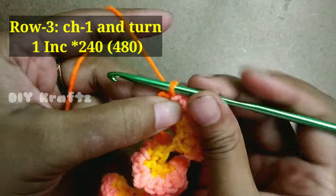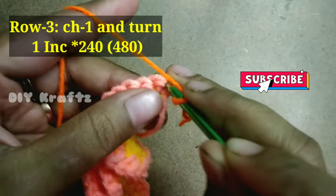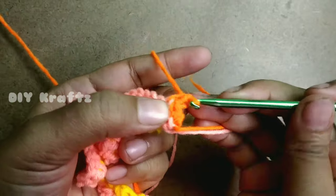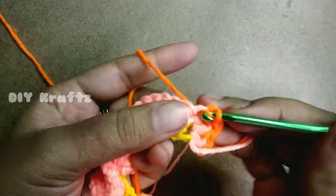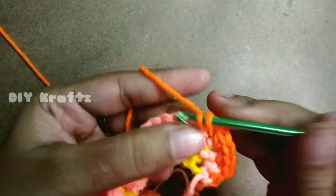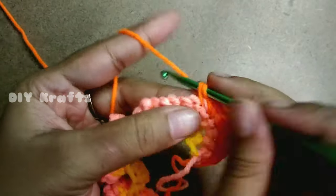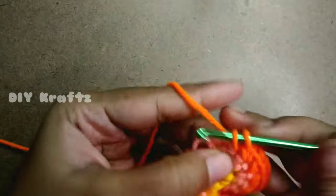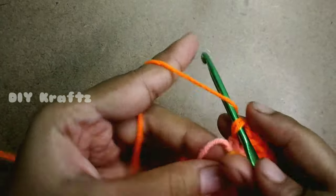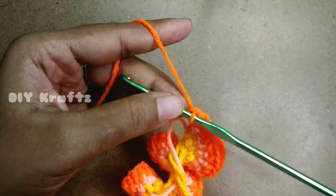Now let's start Row 3. Make chain 1 and turn your work. Now make two single stitches in each and every stitch, just like in Row 2. The third row helps to make the curls look closer and bigger. Make single stitch increases in each and every stitch until you reach the last stitch. By the end of Row 3 you should have 480 stitches. Now make chain 1 and fasten off the excess thread.